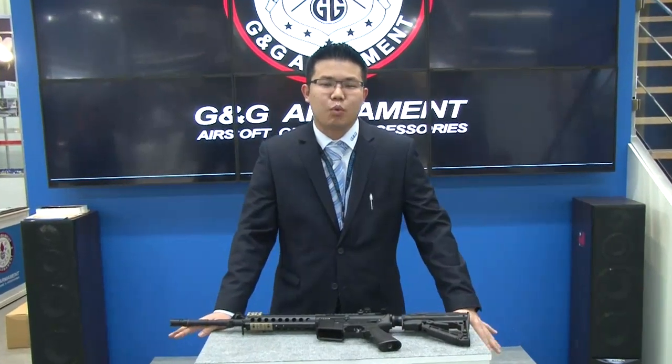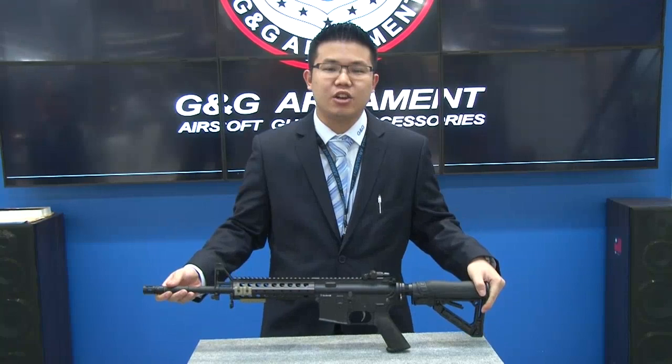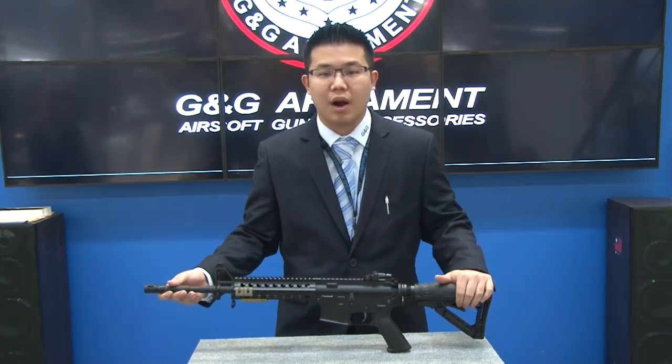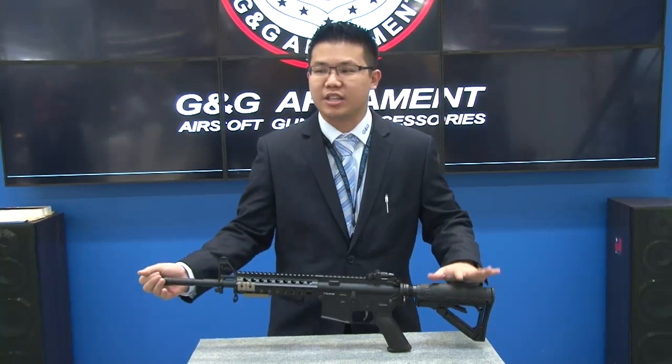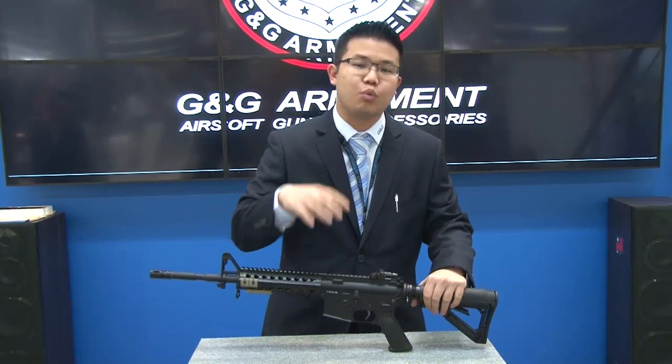Hi everyone, my name is Terry and I'd like to welcome you guys to G&G TV. Today I have with me the TR16SR Mod 1. This is a brand new gun that we just came out with, but today's point is actually not to show you the rifle, but actually to show you what is inside.